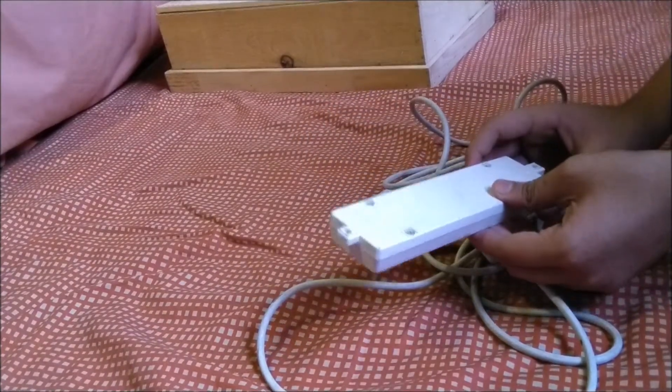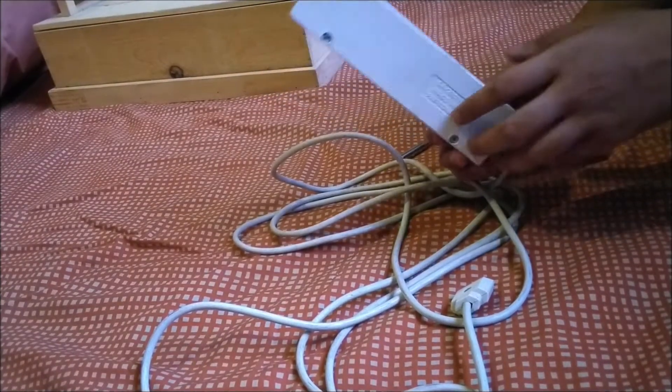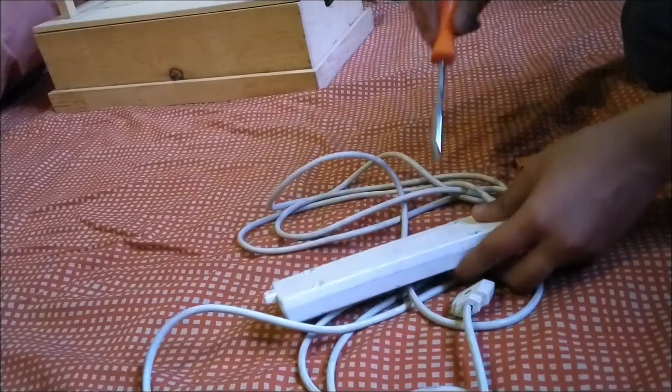Today we are going to open this and see what's inside. This is an extension wire — you can see it has 4 screws on the back, which we are going to open with a screwdriver. So let's start.